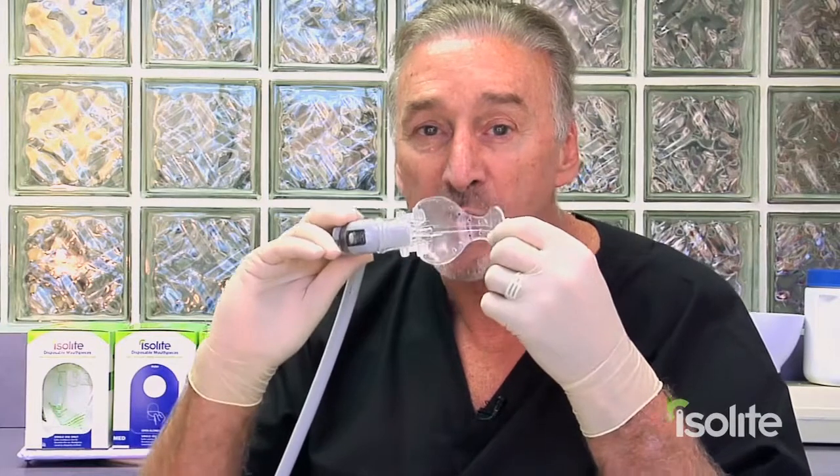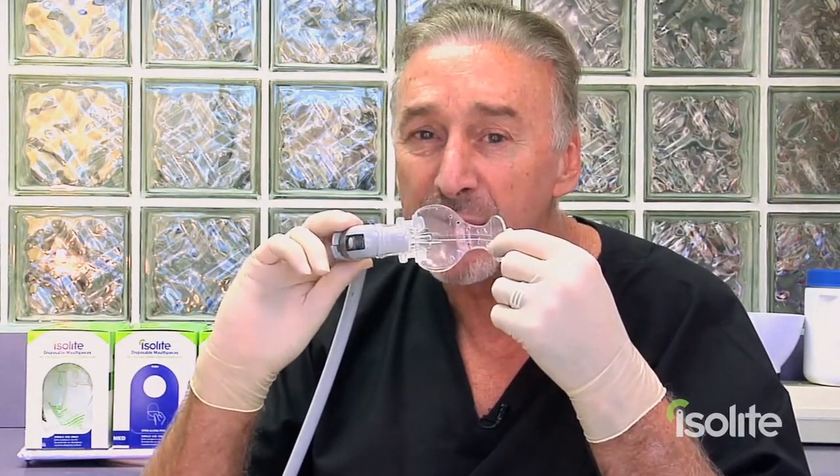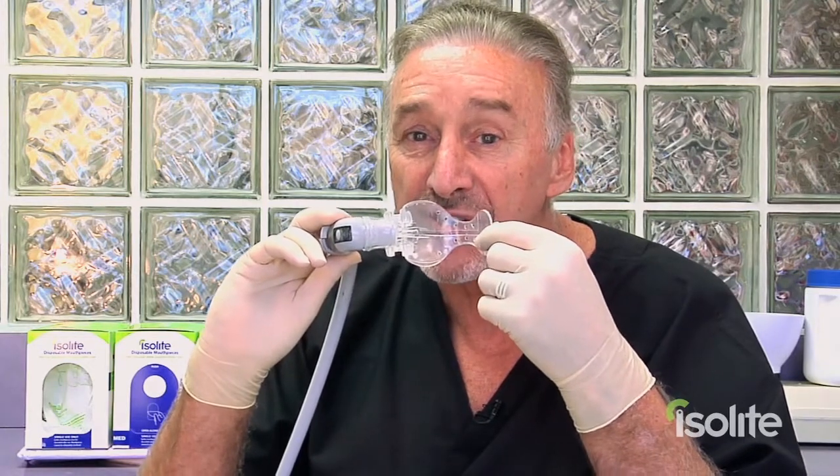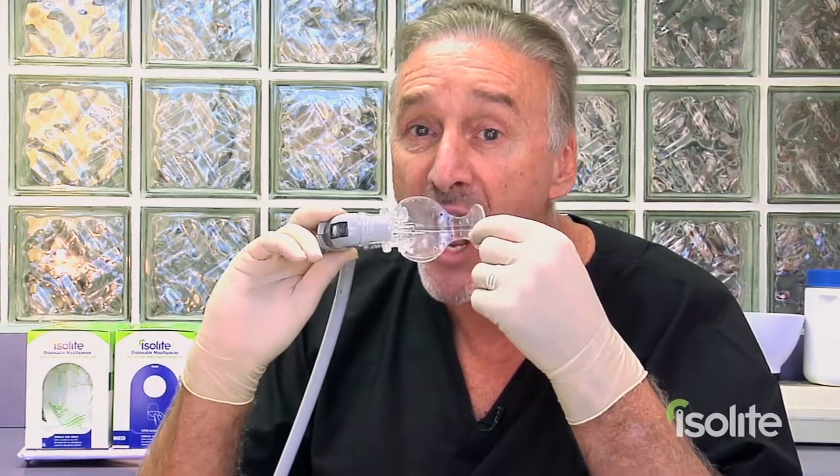Remember, hold this with your thumb and index fingers very gently — not a hammer grip — and then gently insert this into the cheek. Watch as I do it on myself. I'm staying away from my gag-sensitive areas. Easy, and it comes out just as easy as it went in.